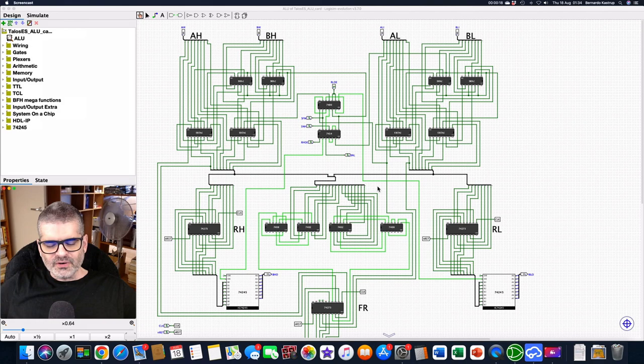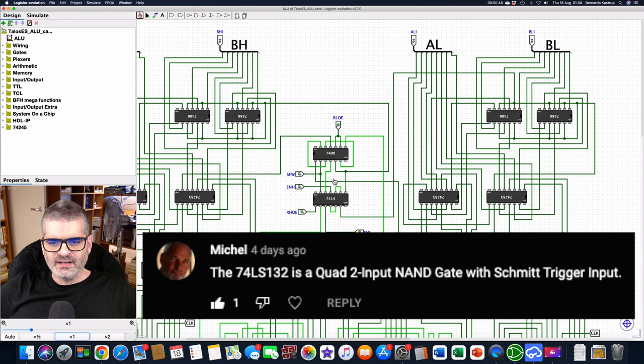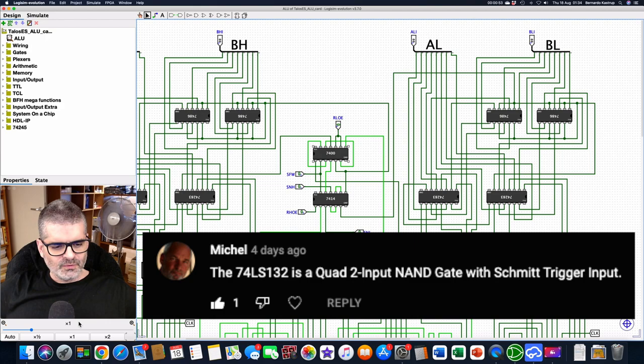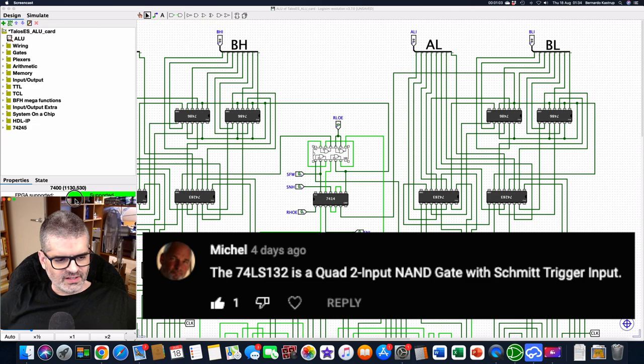Before we get to the board itself, I wanted to comment on two comments I received on my last video — episode three. That's the nice thing about making the videos as I do the project, because I can get interesting feedback before I'm done. The first comment is by Michel, and it has to do with this chip here — the 7400, which is a quad two-input NAND gate.